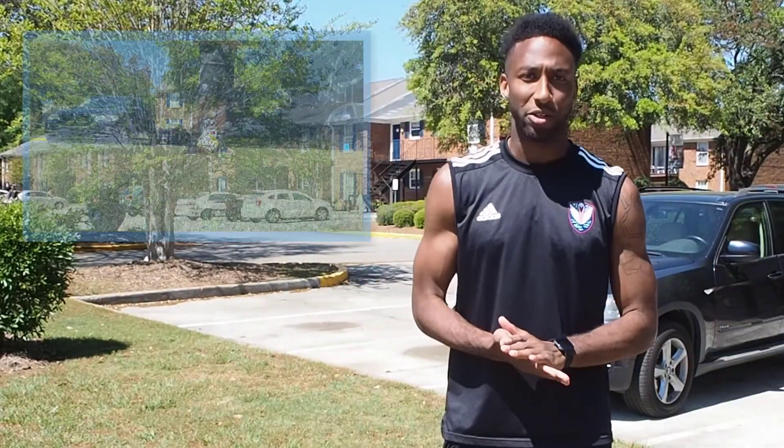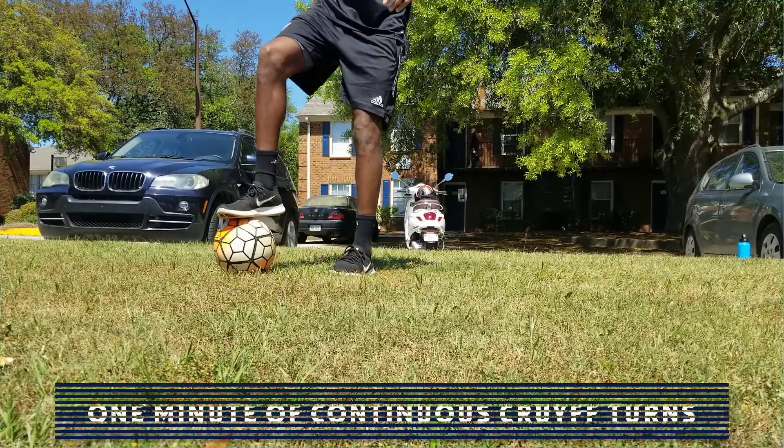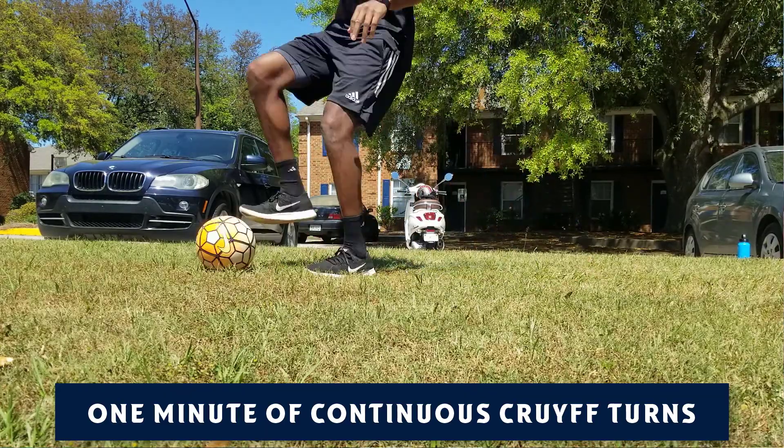Now that we got the physical aspect out of the way, we're gonna do some ball work. This one's called the continuous kruif. You're gonna take the ball, step on it, pull it back, pull it through to the other side behind your standing leg, and do it like that — continuous.